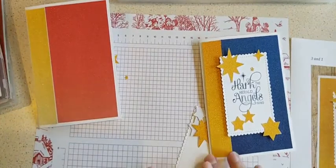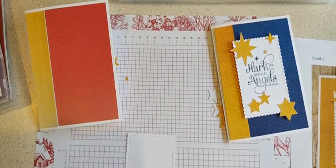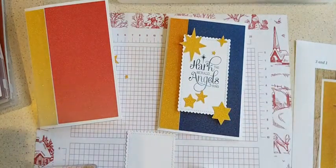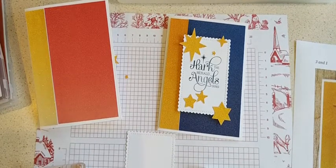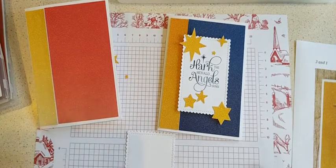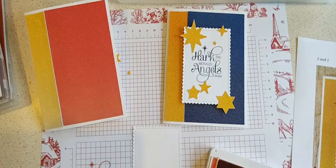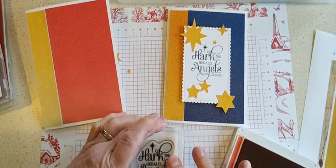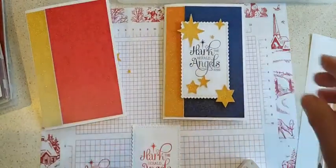Now let's stamp this piece. I need to find a block, and I'm going to use my night of navy ink to match — well, actually maybe I should use a different color. I'm going to grab my poppy parade and see how that looks. Yeah, instead of night of navy I'll use poppy parade. I'll stamp that first on my scrap paper because my ink pad looks a little dry. Hark the Herald Angels Sing — and on the inside I put 'Glory to the newborn King,' so we finished up the first line of that Christmas carol.